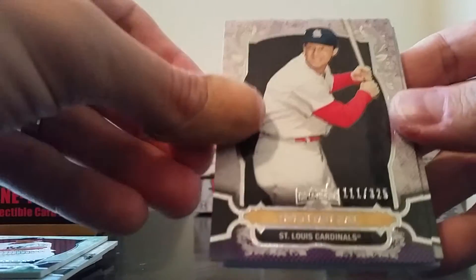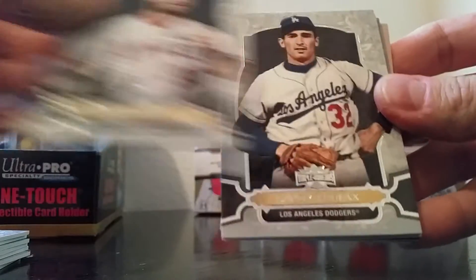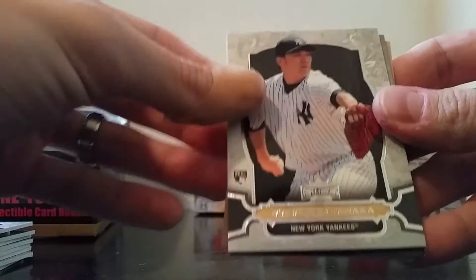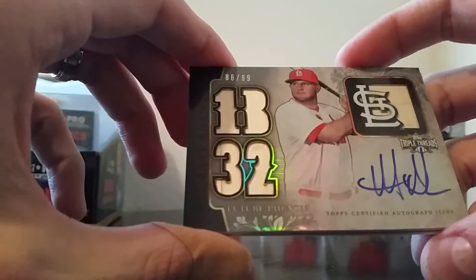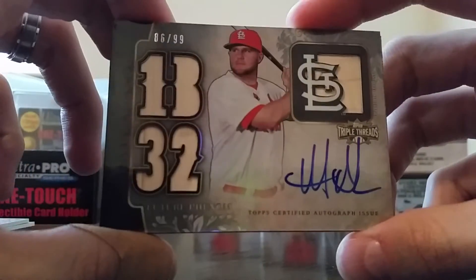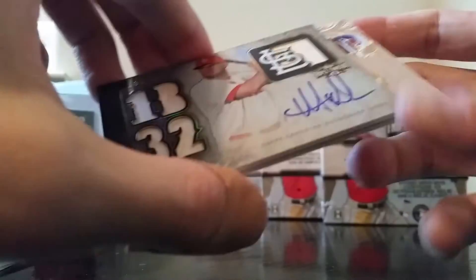Stan Musial to 325, Josh Hamilton, Sandy Koufax, and Masahiro Tanaka rookie — that's nice. And the first hit: a nice-looking card, triple bat-back card numbered 86 of 99, Matt Adams on-card auto. It's a triple bat out of the jersey variety — bat variety — nice card.